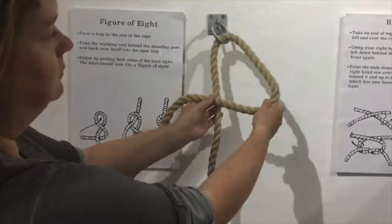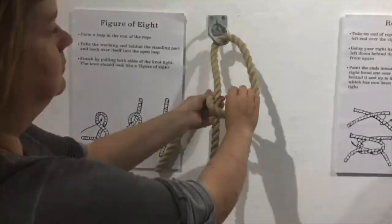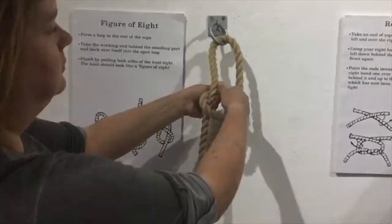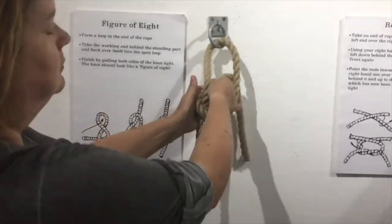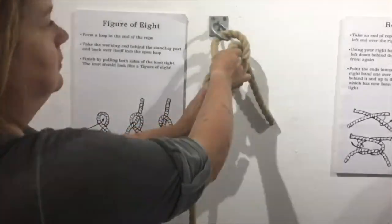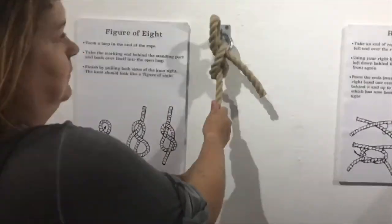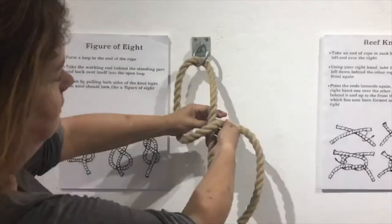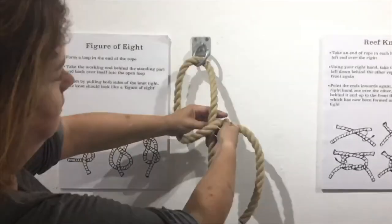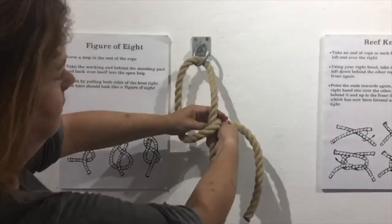Here's a slightly quicker slow-mo, and this one's for a P. My right hand is taking the rope around the upright and pulling it through, while my left hand is holding onto the other end of the rope. These slow-mo videos should hopefully let you see what's happening, because it's usually the quickest part of tying the knot that's the bit you want to see most closely.